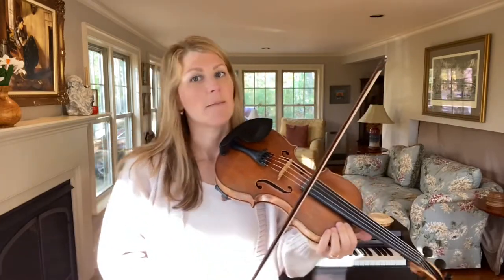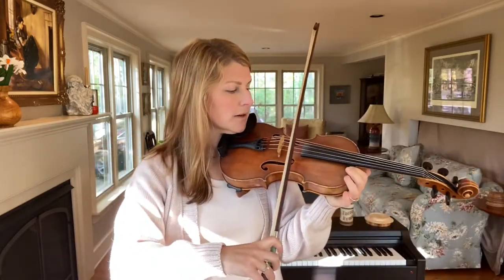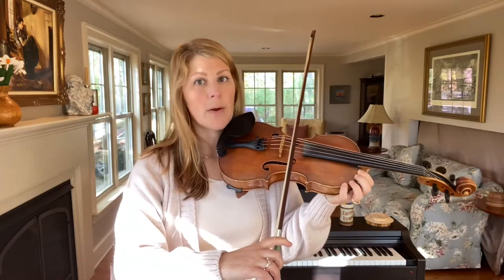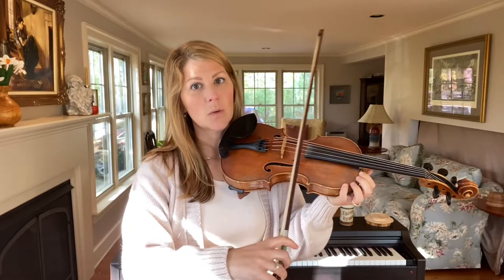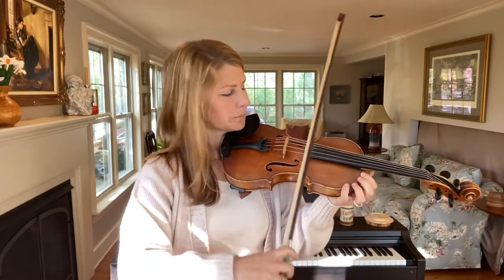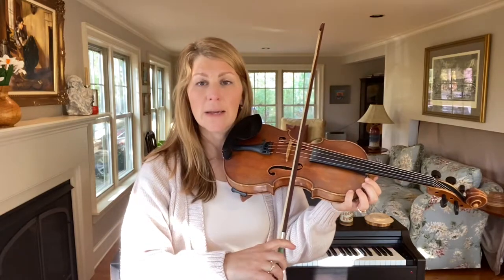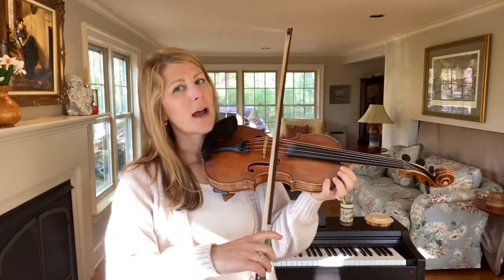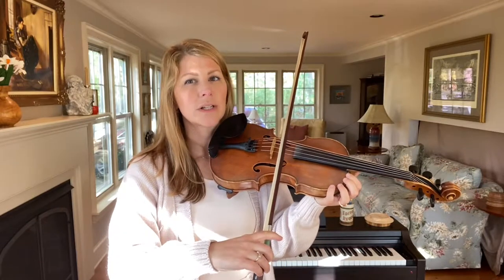Definitely check out the accompanying blog post that talks about the other ingredients and the other videos. Right now we're going to work on keeping our bow in one consistent place. Placement refers to where the bow is, whether it's closer to the bridge or closer to the fingerboard. In this video we're going to keep it in the sounding point, which is almost center but leaning just a touch towards the bridge.